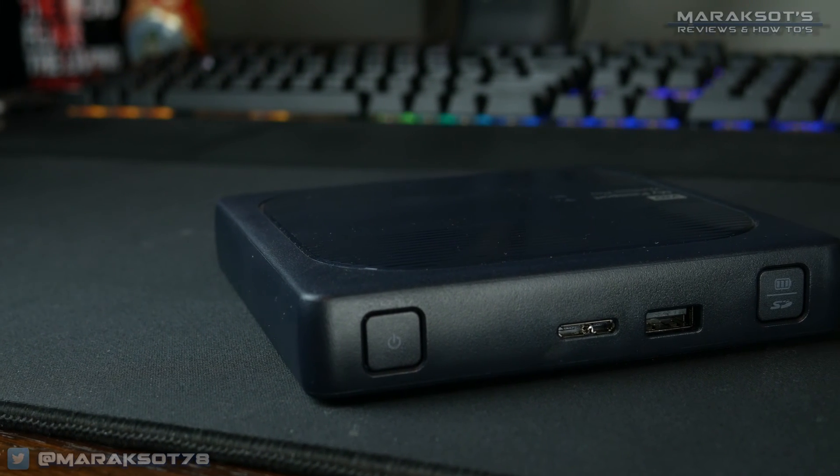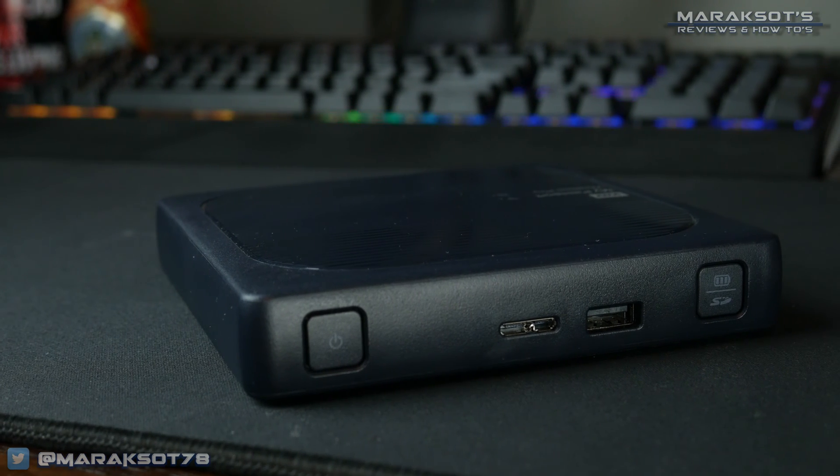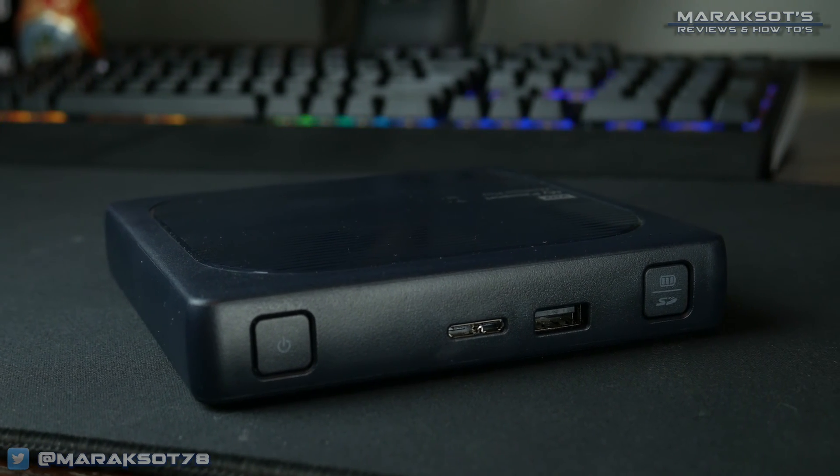In my last video, I reviewed the WD My Passport Wireless Pro, which is a wireless external hard drive. And in that video, I mentioned that in my next video — that being this video — I would go more into depth on using the Wireless Pro as a portable media server.